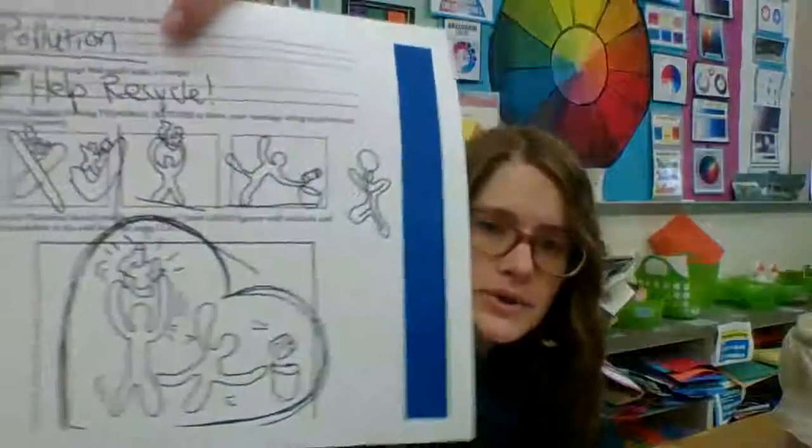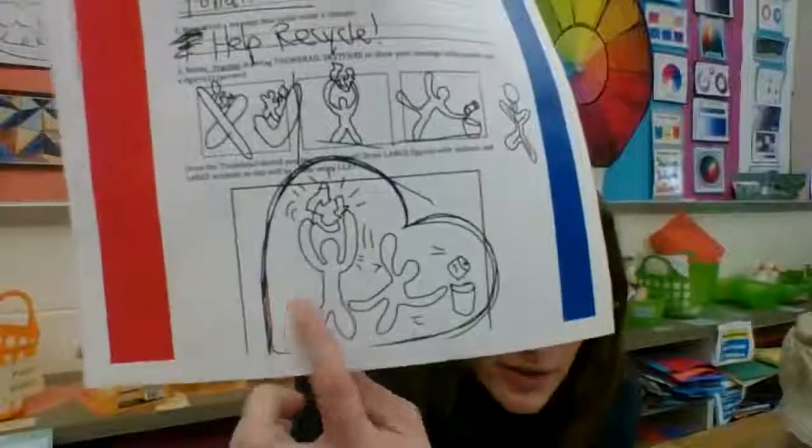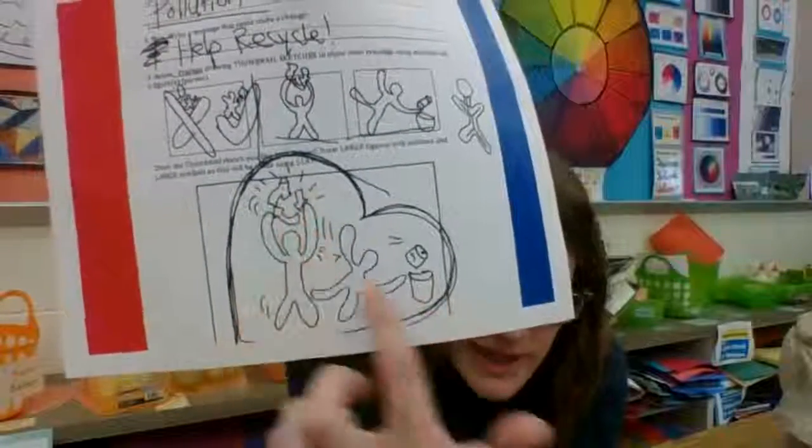Today we're going to be utilizing our plans that we did using figures and symbols to create a positive impact, a positive message related to the environment, seeing as that's our theme this year in the school and in art. My prompt said choose an environmental issue or concern that you care about. I said pollution, and the message is 'help recycle.' I chose to show two people holding up a recycling symbol and throwing away their trash in the recycling bin.